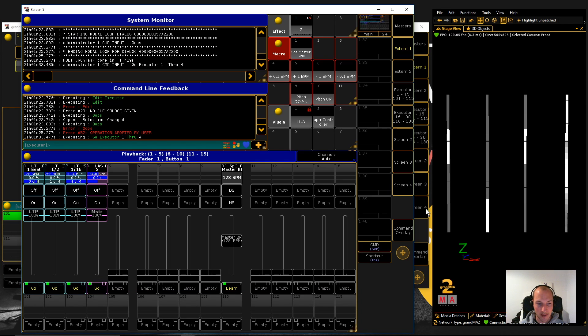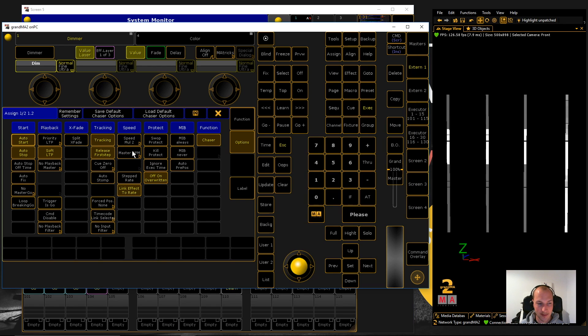Let's bring up GrandMA2 and show you what I prepared. The show I set up here is actually really simple — I have three chasers on the left and one effect, and they're all linked to this one master BPM Speedmaster. If I move this down a little bit all these playbacks go way slower, and turning it up makes them a lot faster. The first trick is that I set different speed multipliers on each of these playbacks. If you go to the options, you can see the speed column — that's where I set up the master BPM.